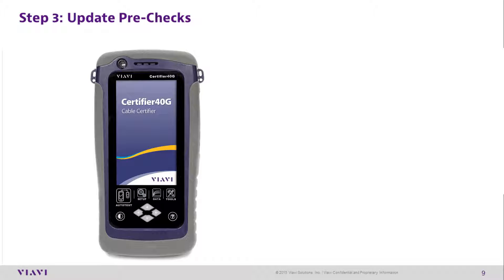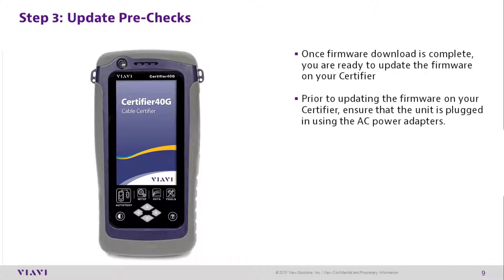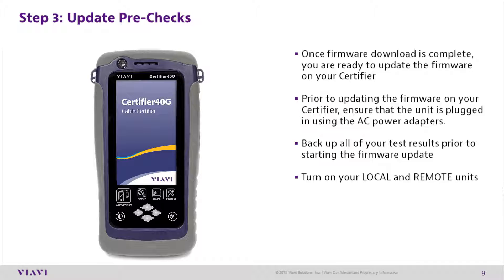Step 3 — Update Pre-Checks: Once the firmware download is complete, you are ready to update the firmware on your certifier. Prior to updating, ensure that the unit is plugged in using an AC power adapter. Back up all of your test results before starting the firmware update, then turn on your local and remote units.